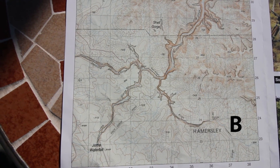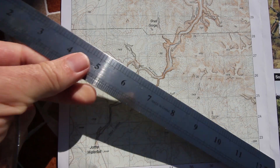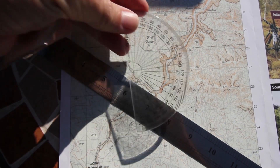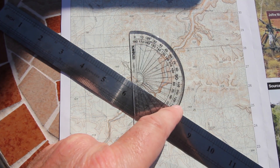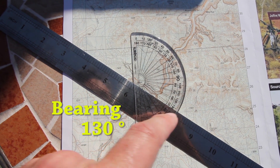Now I will measure the bearing for point B, which is the end of Knox Gorge down here. Again I will rule my line and place my protractor on the centre point, starting at zero up at north and coming right around — it comes to about 130 degrees.